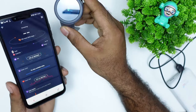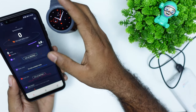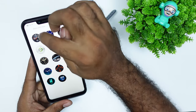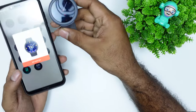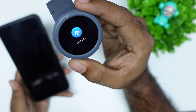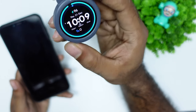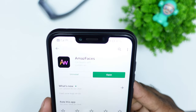Amazfit watches use MiFit as a companion app. In the settings, we have options available for watch faces — there are only 10 watch faces, which is not that many. I'm going to install custom watch faces by going to the Amazfit section and replacing the current watch face.